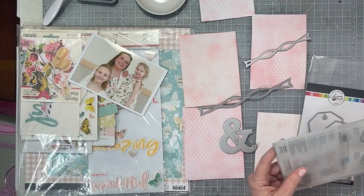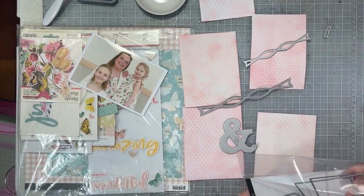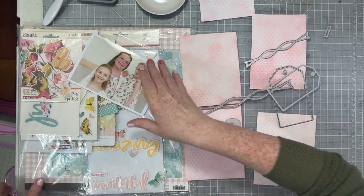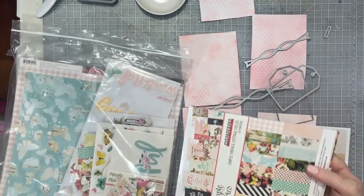Once I had a little bit of color on my embossed pieces, I'm going to die cut them. So I have a range of die cuts here. I'm going to cut some Tim Holtz bows, some of my Catherine Pooler tags, and that cute little ampersand piece.